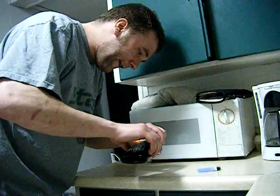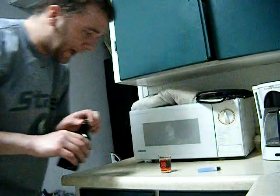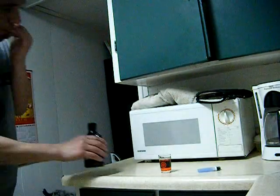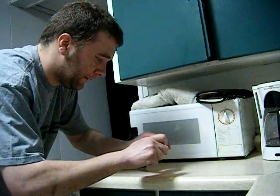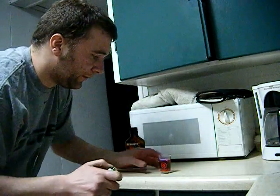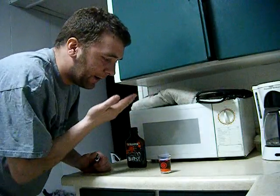Pour about three-quarters of a shot, take the lighter, light it. If I was to just shoot it right there, I'd probably get it all over myself and have flaming hot liquid all over myself, and I don't want that.